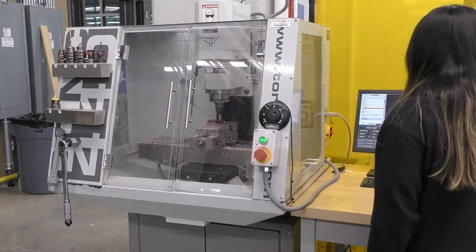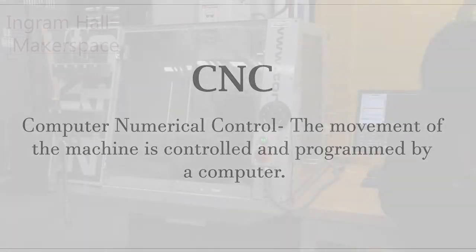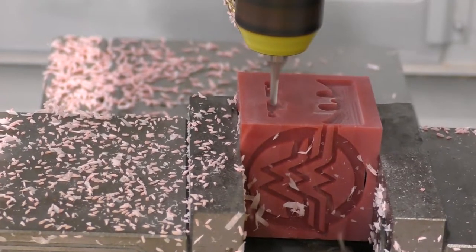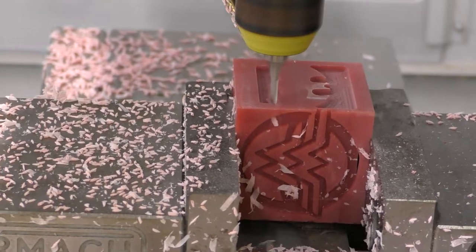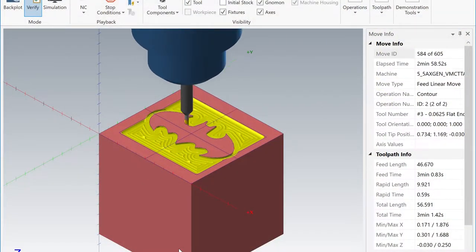CNC stands for Computer Numerical Control, which means that the movement of the machine is controlled and programmed by a computer. A milling machine uses subtractive manufacturing, which includes a spinning cutting tool like a drill or end mill that removes material to create a part. A CNC mill can create 3D designs using software that calculates the movement of the machine.